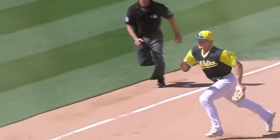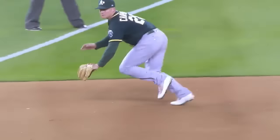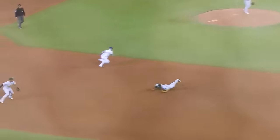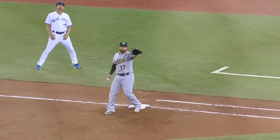Excellent play by Matt Chapman. Watch this kid at third base — you're going to like it. Lunging to the backhand side, he feels the ball and makes a running catch that tumbles into the dugout. Matt Chapman really picking it at third base.